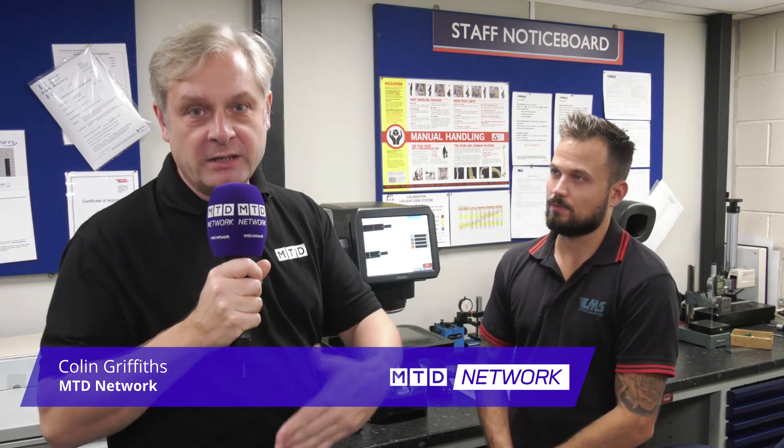LMS Precision — state-of-the-art machine shop. They've got loads of automation: your bar feed, gantry loaders, multi-pallet machines. So what's the next step in the equation? What is it?